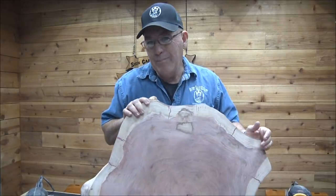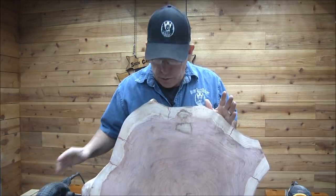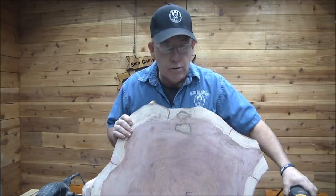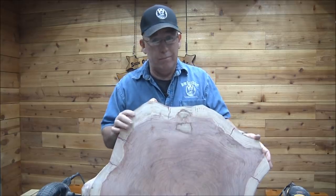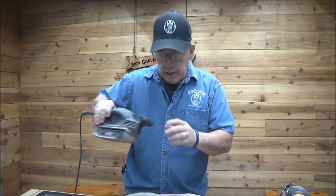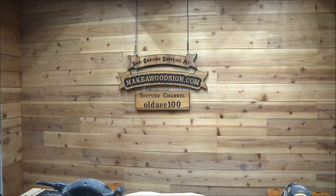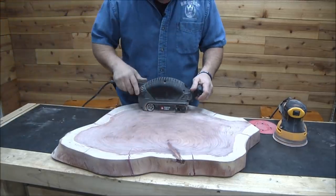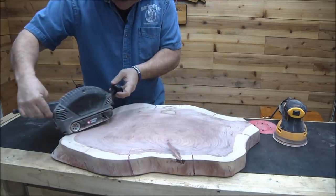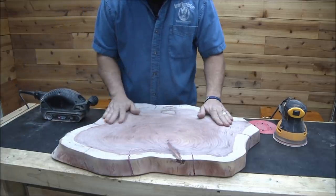Where it bled on those white areas, I tried the orbital sander first to sand out that bleeding of the red into the white, but man it was just taking forever. So I pulled out the belt sander — I'm really accurate with it since I've been using it so long. Rather than sanding across grain, I tried to stay with the grain as I went around. I didn't want too much gouging, so I literally just kind of stayed with the grain going all the way around.